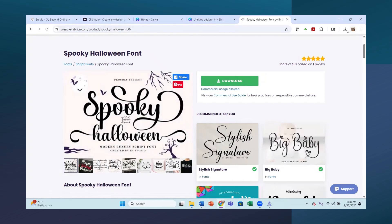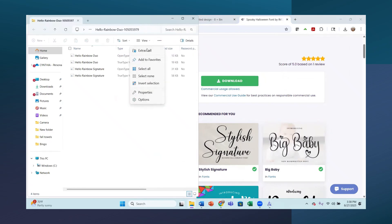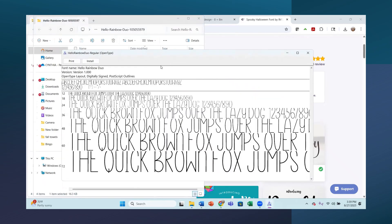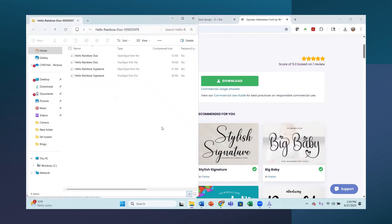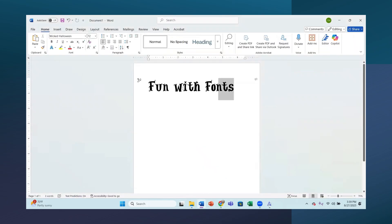Now I'm going to do the same thing with the next two. Here is Hello Rainbow Duo - I'll extract these as well. I'm going to click on the first Open Type Font for Hello Rainbow Duo and install it on my computer. You do not need to install them on your computer to use them in Canva or in Creative Fabrica's Design Studio, but I wanted to show you how to do it. This one's called Hello Rainbow Duo, and there's also Hello Rainbow Signature - we'll do the Open Type Font for that as well.